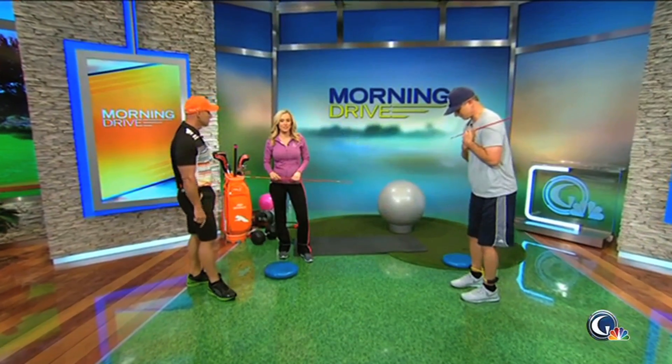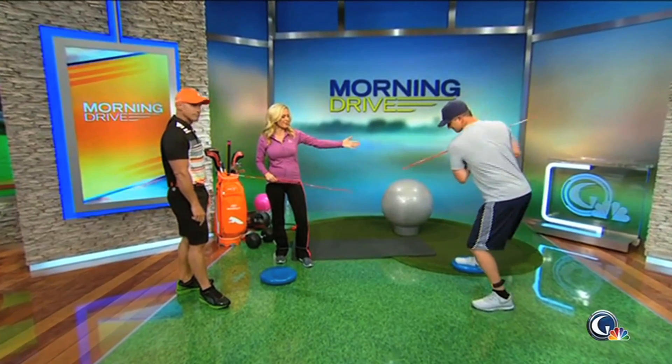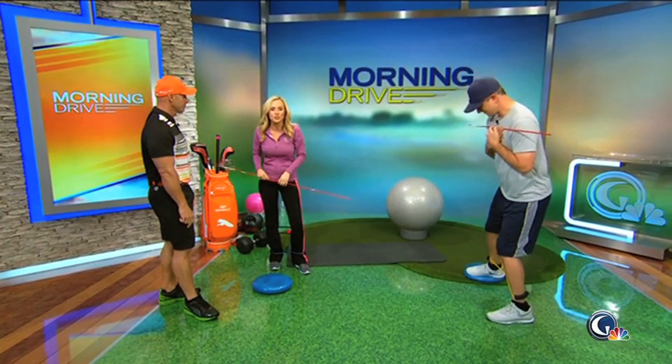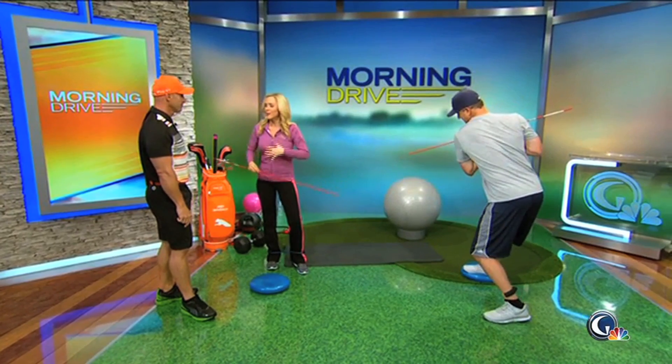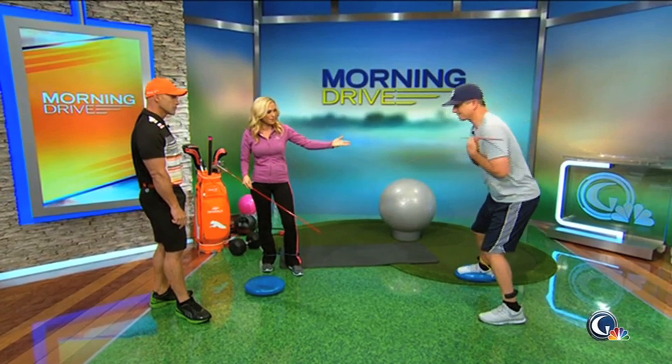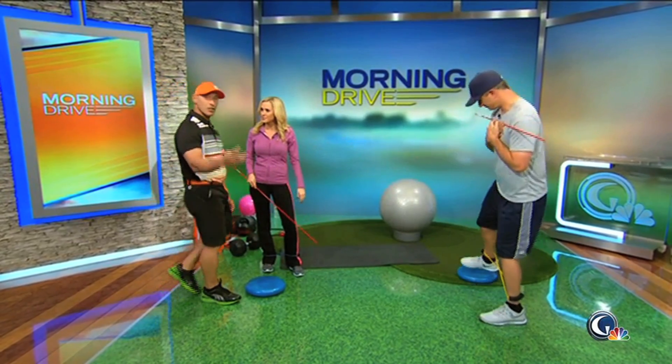Welcome back to Morning Drive, 23 minutes past the hour. Lauren Thompson along with Matt Janela, who is working up a sweat, and Joey D, who is a trainer to the pros on the PGA Tour. We're working on something to improve our new golf body, as he likes to say, and right now we've got a nice little move to improve our backswing as well as our fitness.